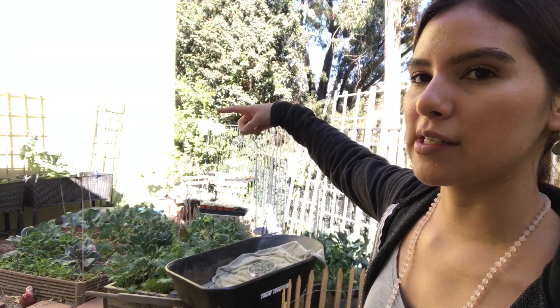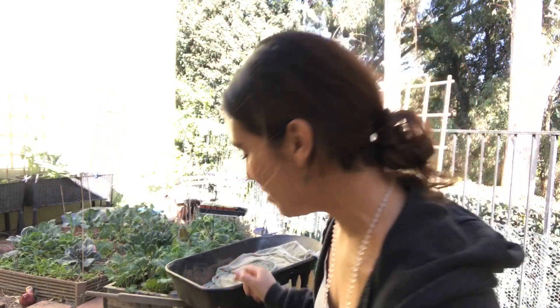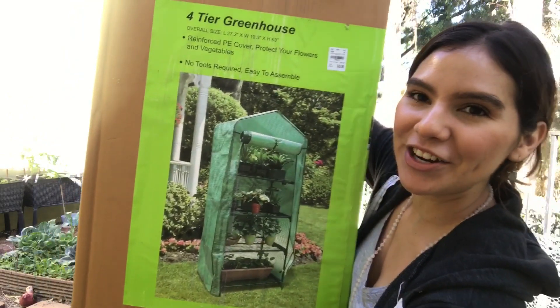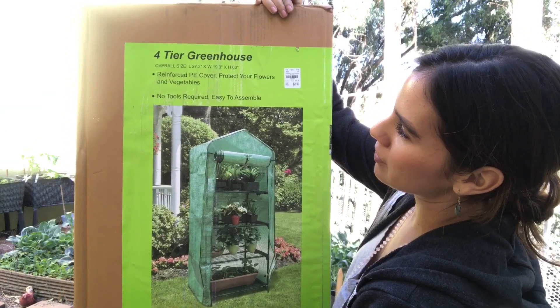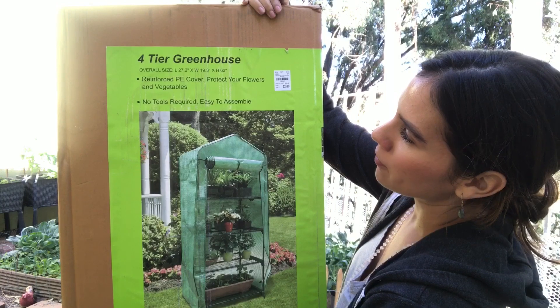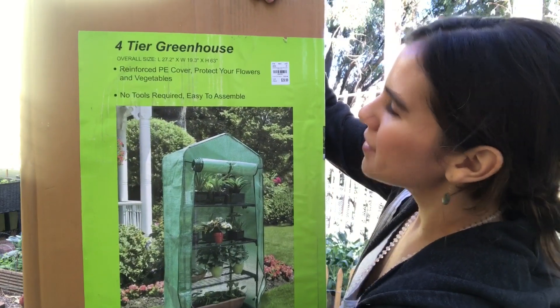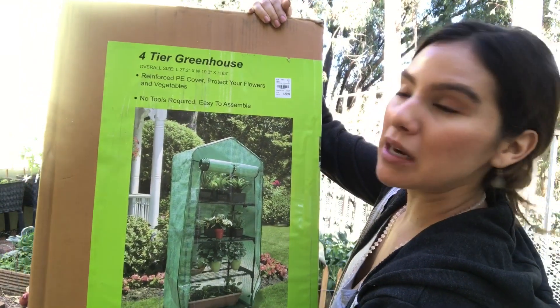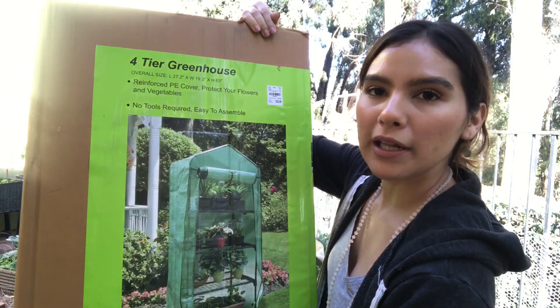The coolest thing I got — it's a new piece to add to that sunny spot over there that gets pretty much sun all day. I got a greenhouse! I'm officially a gardener. So this is a four-tier greenhouse. The length is 27.2 inches, width is 19.3 inches, and the height is 63 inches. So it's not big. It might fall apart, it might not — but I'm going to go ahead and assemble this on video, probably like a time lapse or something.